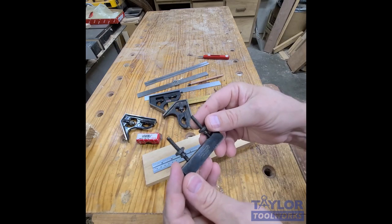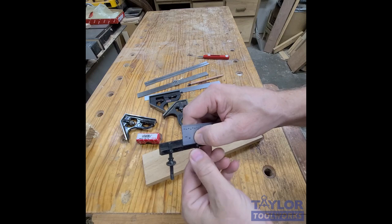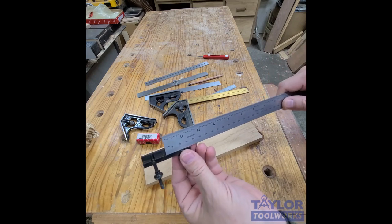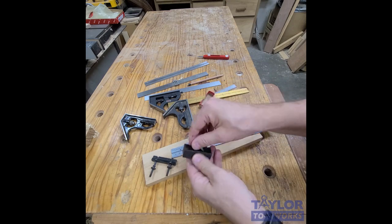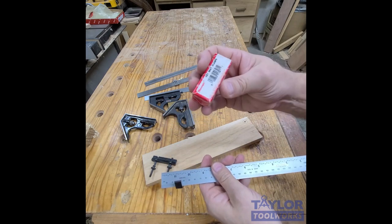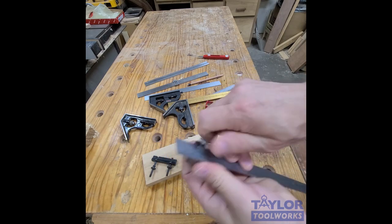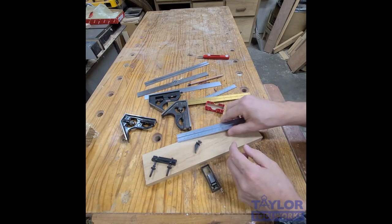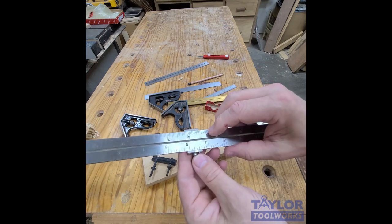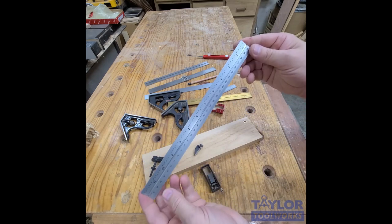Some cool accessories you can use with this: there's the old Starrett No. 299 splice that lets you fit a square blade on one side and another blade on the other, giving you up to 24 inches combined. You can also get these little Starrett keys that hook onto your ruler for multiple stops and repetitive measurements. I also found this thing called a vice jaw clamp — meant for machinist devices — that clamps right onto the thick ruler with a little Allen wrench and works great as a ruler stop.